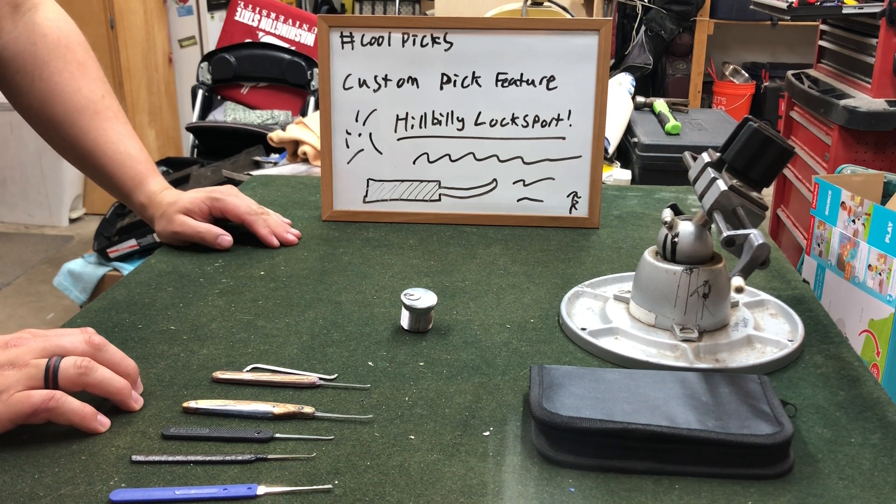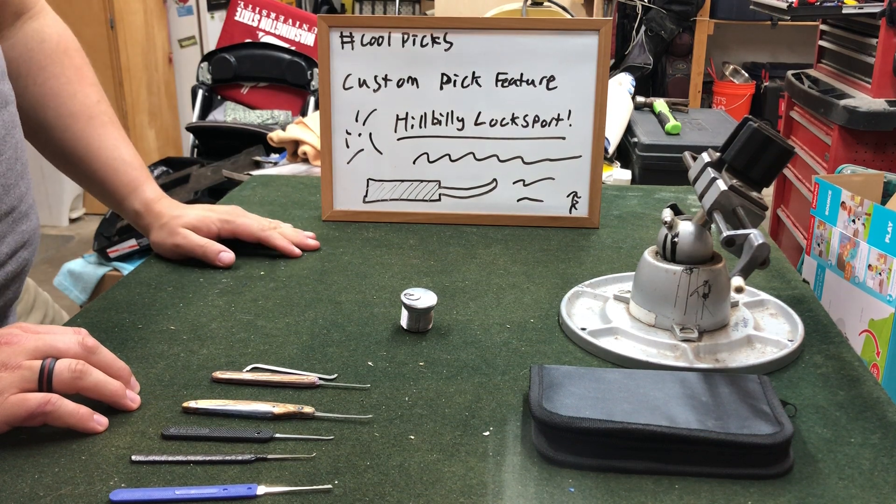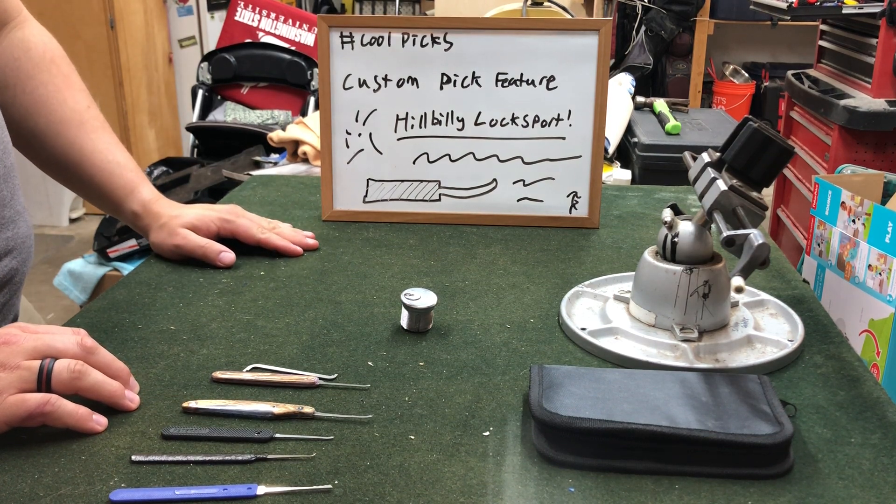Hey guys, RunePicker here with another lock picking video. Today I'm excited to bring you a custom pick feature. These picks are from Hillbilly Locksport and he made these specifically for picking Medicos. So today we're going to do a review on them and see how they work.